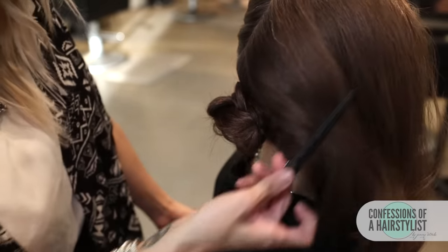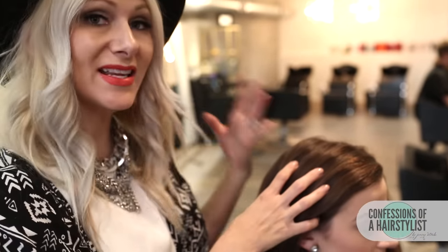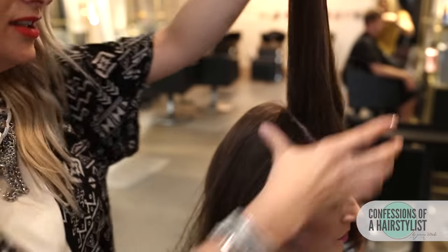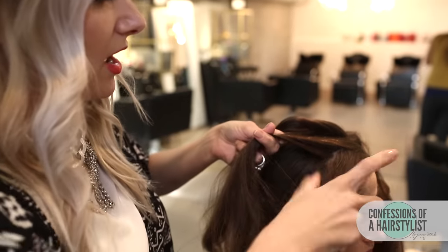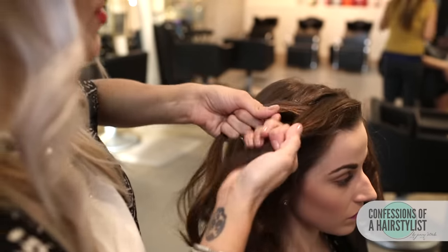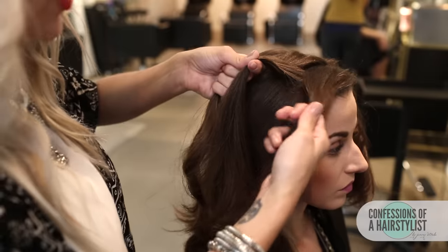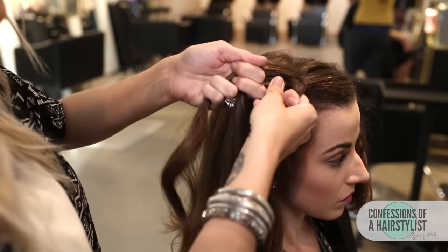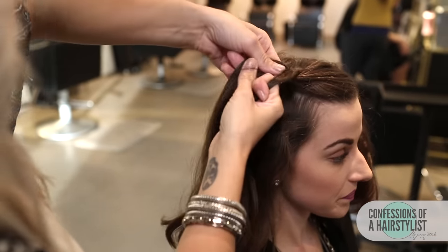Now I'm going to drop our front section and work that section first. All we're simply going to do is create a Dutch braid — that's just an inside-out braid. I'm going to take my pinky finger and create a triangle section here. I'm going to split the hair in three. Working underhanded, I'm going to take our section from the right, under into the middle, and now our section to the left, under into the middle. We're going to work that same technique all the way down, but our sections to the right and left, we're going to incorporate hair into them. So our section to the right, we simply incorporate a little bit of hair into it and go under into the middle. Now our section to the left, we incorporate that into our section and go under into the middle.